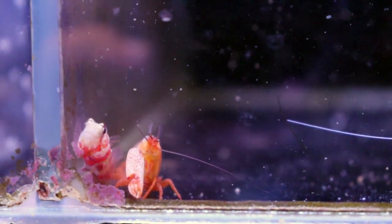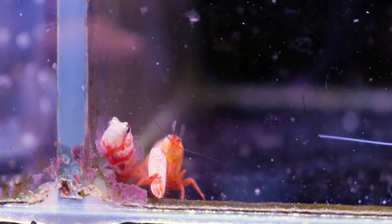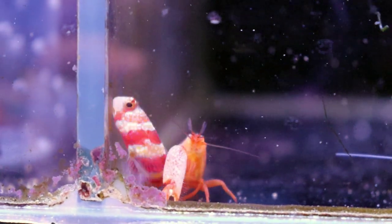Hey, what's going on? My fellow reefers, FragboxTV, and today I want to talk to you about one of the coolest symbiotic relationships that we keep in our saltwater reef tanks.